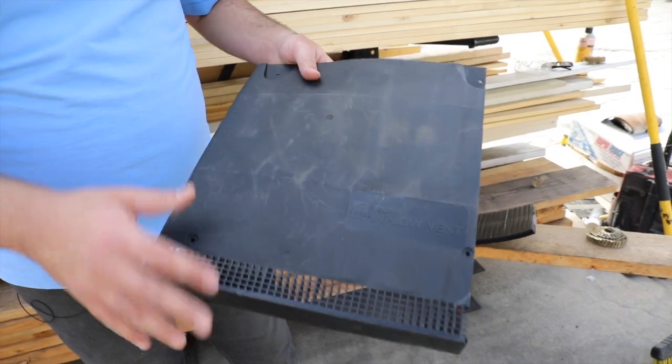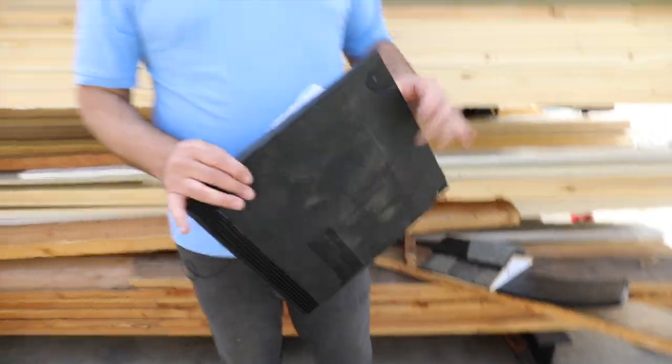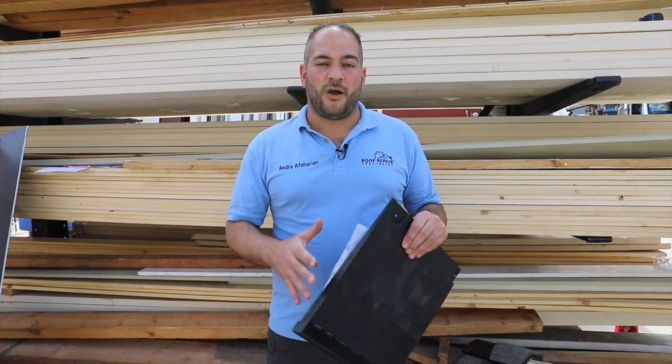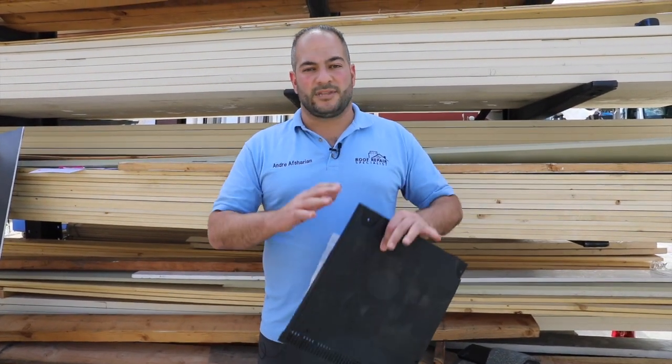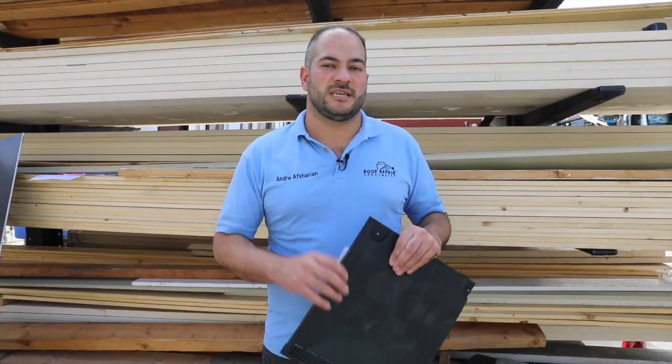These get installed in a relatively complicated process. There are quite a few steps — more than most other accessories on a shingle roof. If you do follow all those steps correctly, it'll definitely work — it'll stay waterproof and do what it's supposed to. However, if you're not comfortable with it or think it's too many steps, I don't recommend it. It's better not to do it than do it the wrong way, because it can lead to future leaks if not done properly.